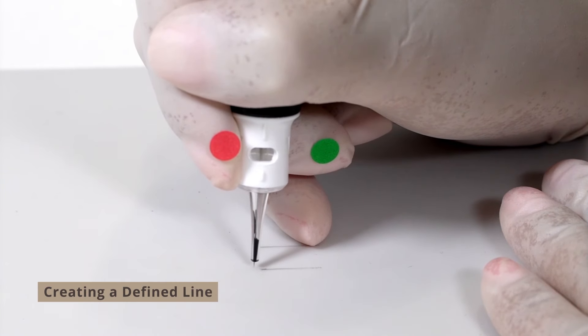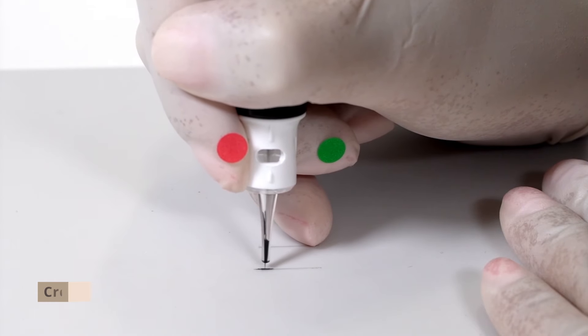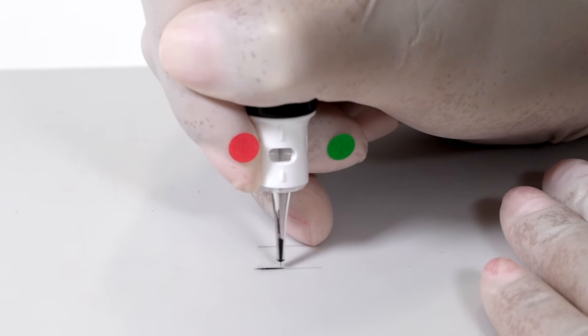Make sure your needle is at 90 degrees, then stay in the skin, and when you're finished your line you're going to gently airplane out.